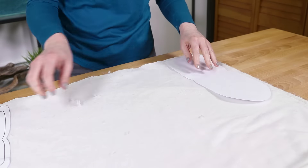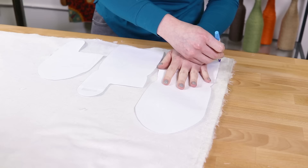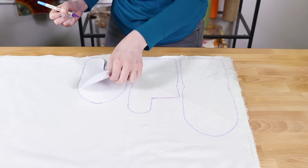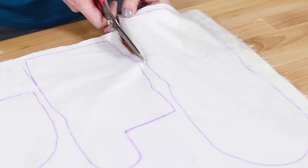Lay out the faux fur with the wrong side up. Flip over the pattern pieces and trace. When cutting out the faux fur, try using short snips to avoid cutting the pile too much.